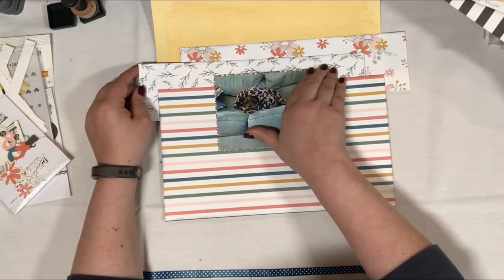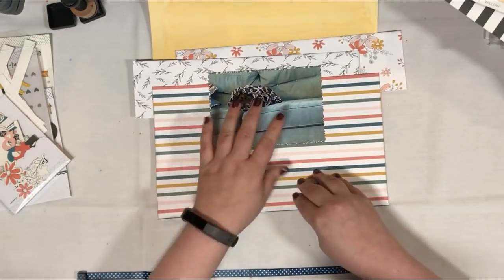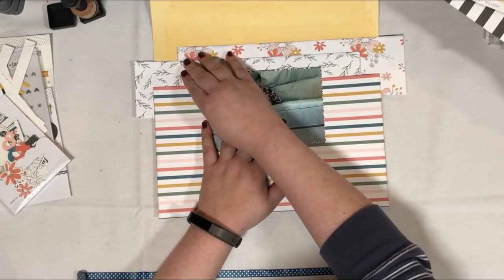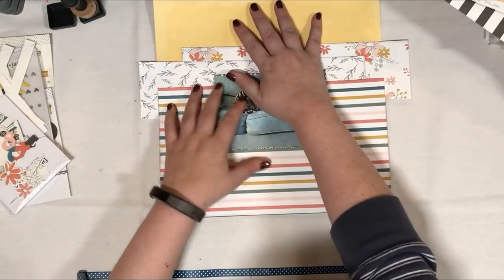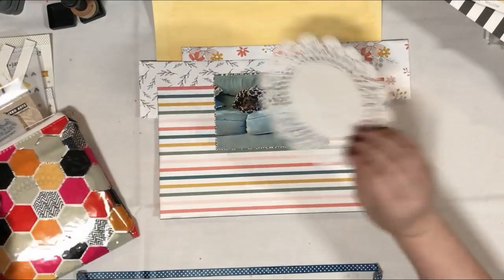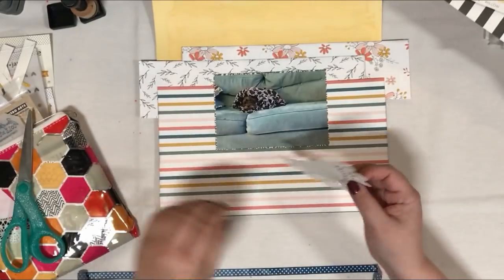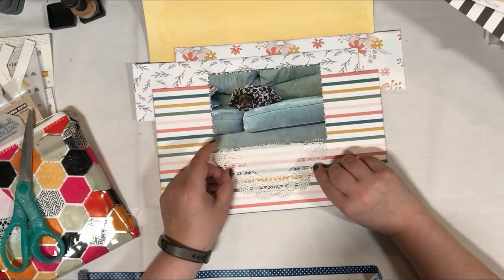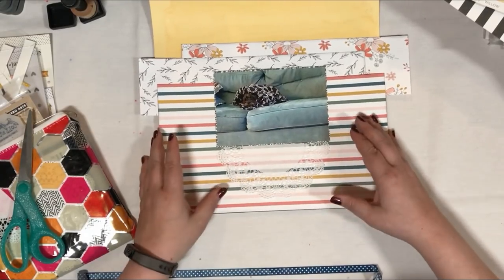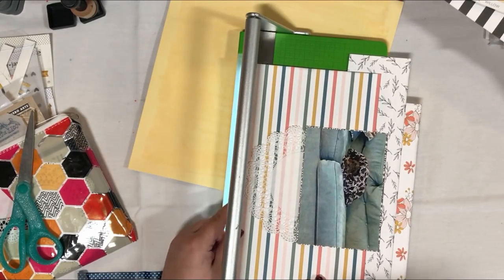Obviously I will trim off the parts that are hanging off the edges of my layout. As I often do when I am mixing patterns and colors, you'll see I'm going from a multicolor to a single color — this one being black and white — and then going back to a multicolor and then to a single color. I find if you want to have a lot of patterns in your layout, this is a good rule of thumb: do tone on tone or a one-color pattern paper in between multicolor pattern papers, just to give your eye a place to rest.